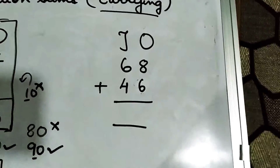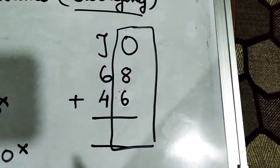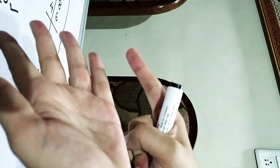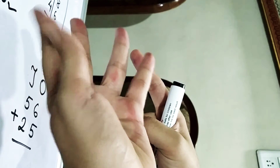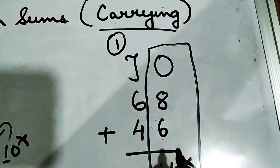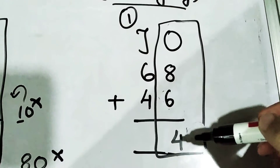Now let's come to the next question. We are going to solve the right-hand side again: 8 plus 6. Since it is 8 plus 6, I am not able to show you the fingers, so I will just show it like this. 6 fingers out and start counting from 9: 10, 11, 12, 13, 14. So here we have 14. You will not write 14 as it is — the correct method is to write 1 over here and 4 over here.